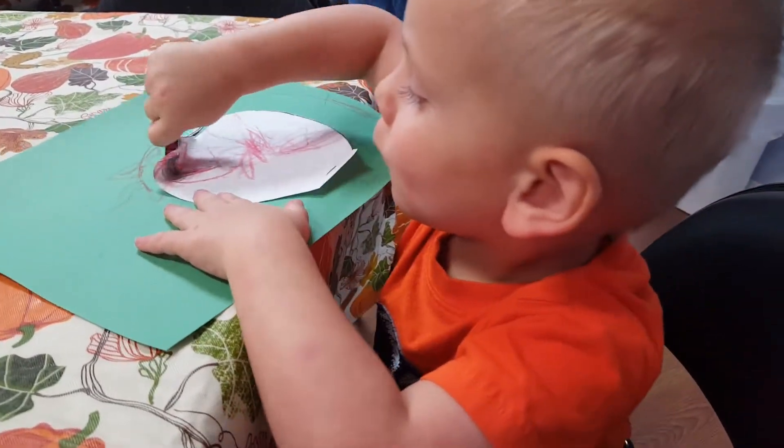Here's Alice right here. Okay, Braden, you ready to paint? You get to paint — look!